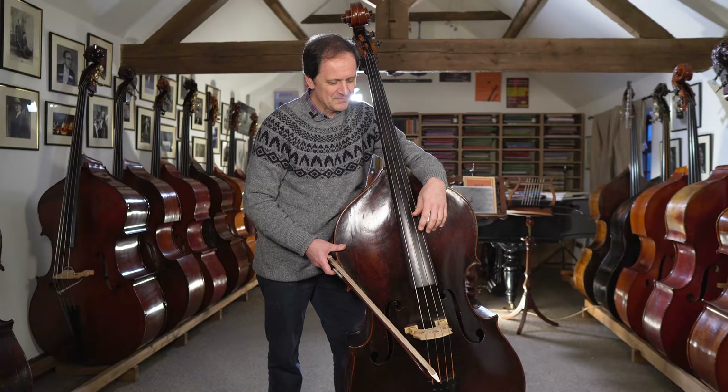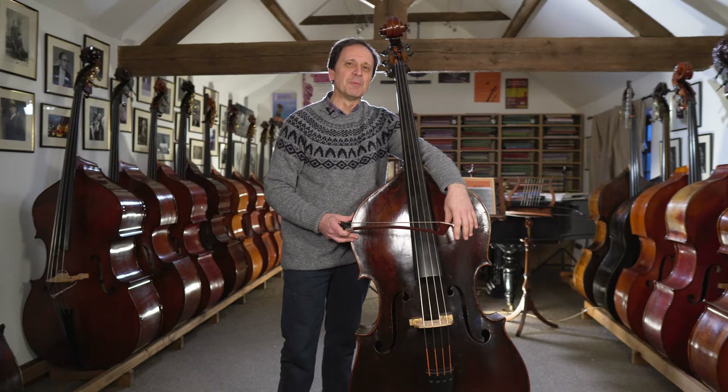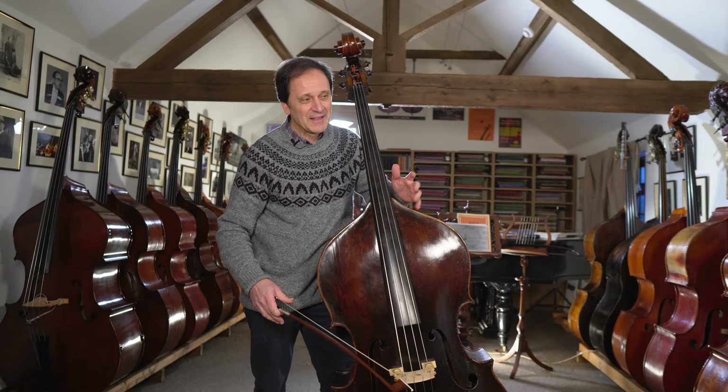The first thing I would like to speak about is my approach to the balancing of such a big instrument. I think balancing the bass is one of the problems that is more evident on the double bass than on other string instruments.